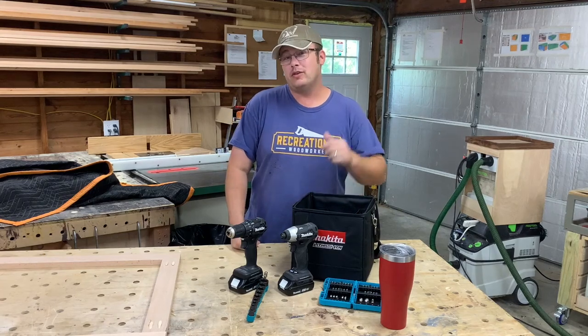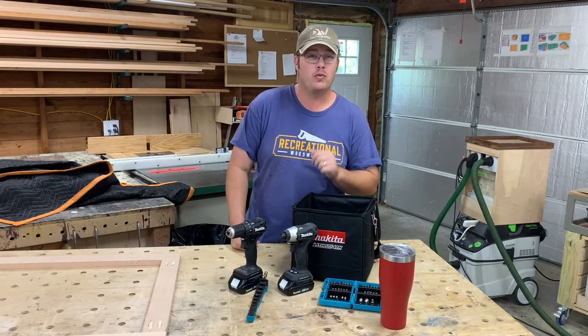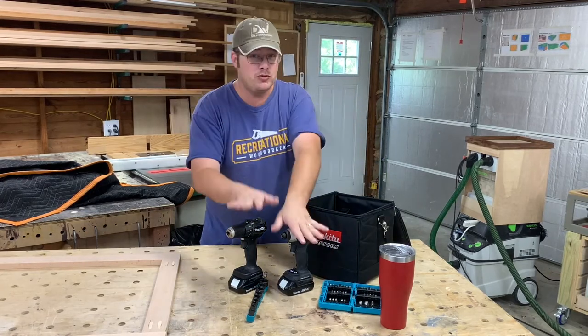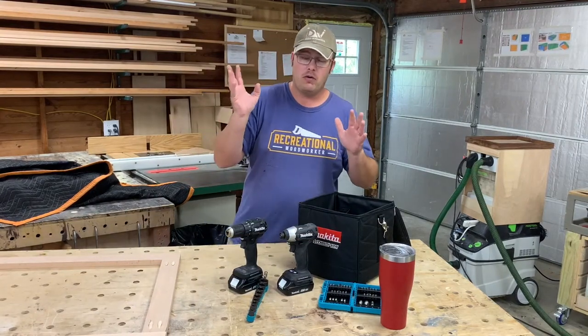Hey guys, this is Robert Daly with the Daly Woodworks YouTube channel and TheRecreationalWoodworker.com where we help you build great furniture. Today I'm going to show off some new toys — tools that I got from Makita.